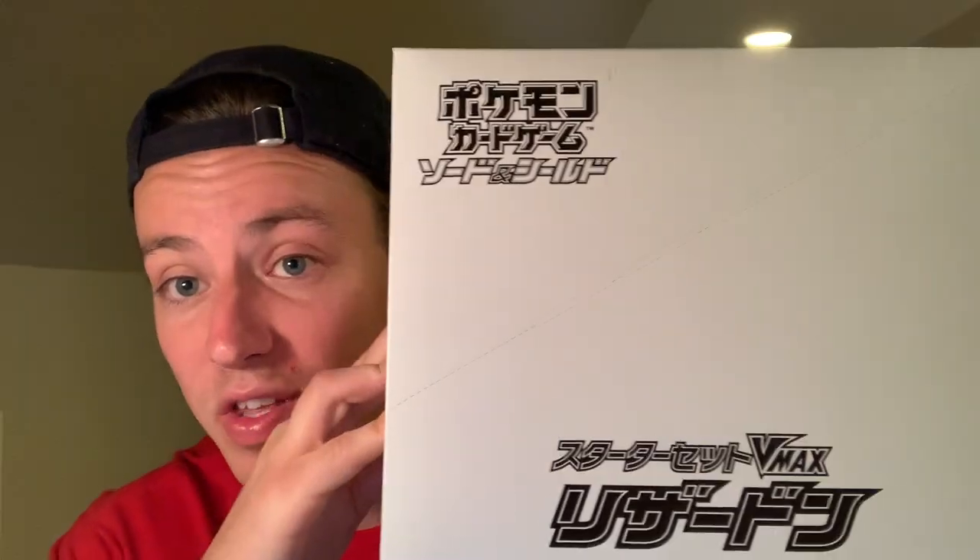As you can see, it says Charizard VMAX here, obviously in Japanese — there's no English form yet. So we're going to get right into this case here. I'm not going to waste any time messing around. I'm so excited for this. Any Charizard product is amazing, and this one I think beats them all. The promo card in here is amazing. I'm definitely going to get mine graded, so hopefully it's in good condition and it's a solid 10.